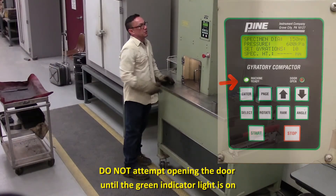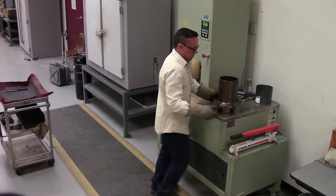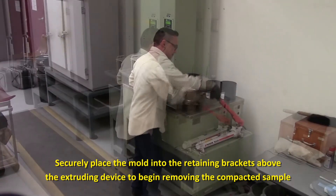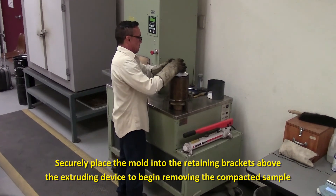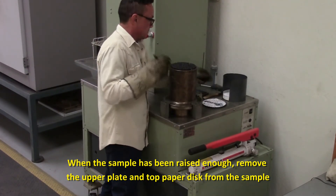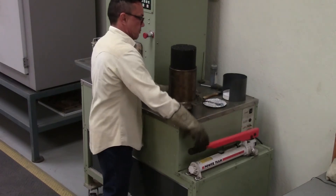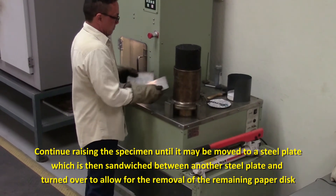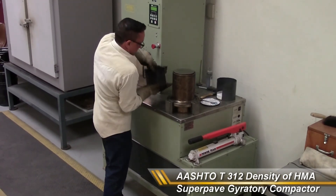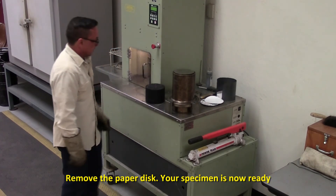When the green light comes on, the machine is parked and the door can be opened. Extrude the sample. Here's your specimen.